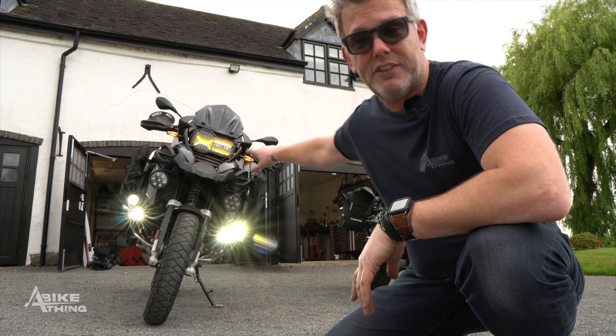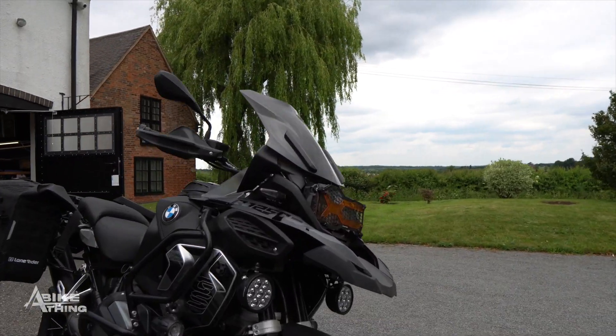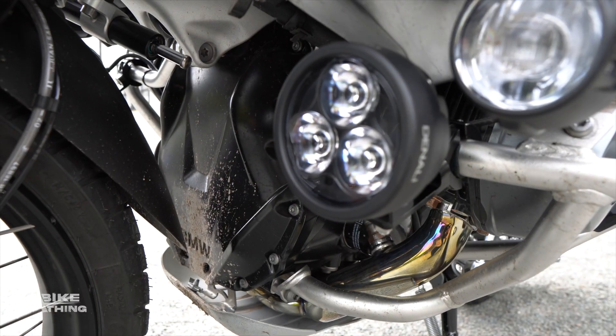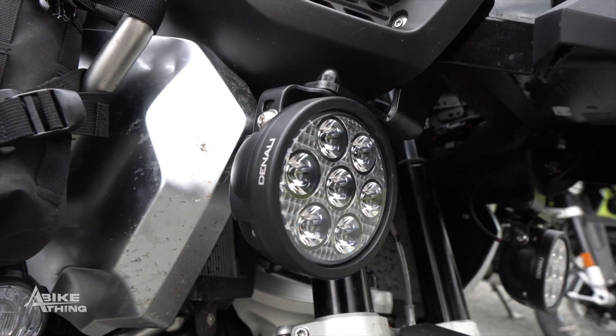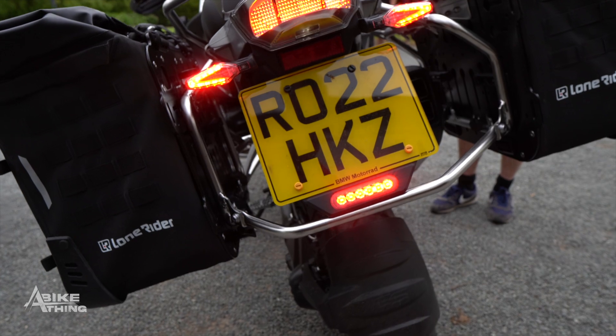I just want to show you around the bike and what we've done to it. This is Ollie's bike, but Adam's had exactly the same. Down on the bottom I've got D3s — right now they're on at 30. You can also see the OEM fog lights on there as well, and then we've got D7s for full beam, a rear light, and the Sound Bomb.